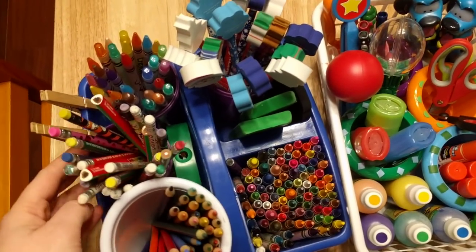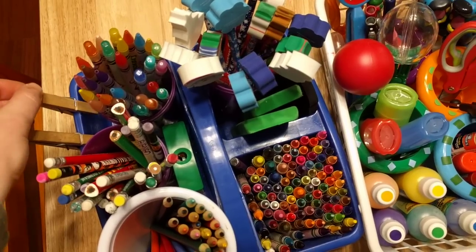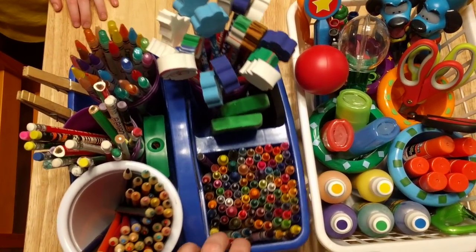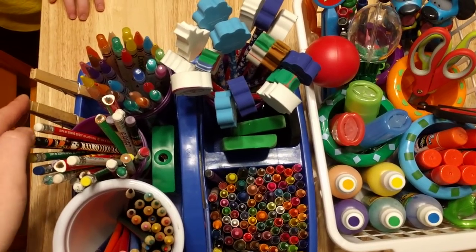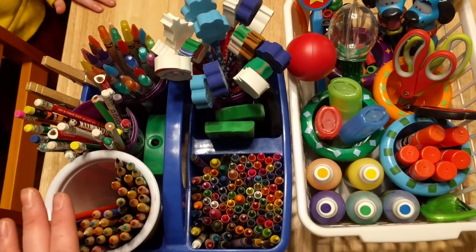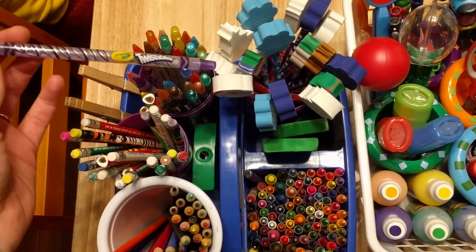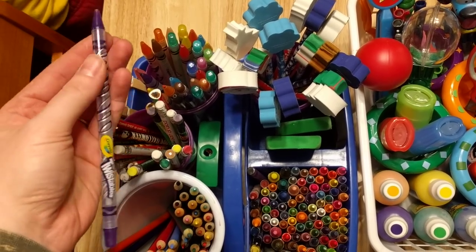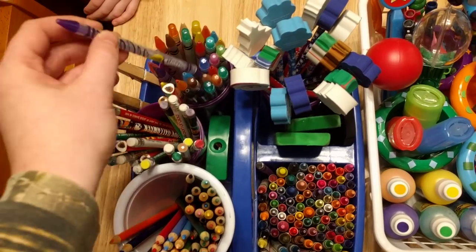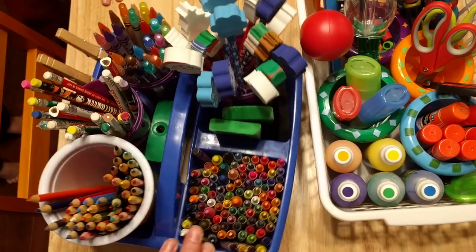Okay, so back to this. What I did is I put two of these clips on here, so I have them available for my three-year-old and eventually my two-year-old when he's ready to write. In this little bin here, I just have those Crayola Twistables — they're colored pencils except they're twistables, so they're kind of like crayons and colored pencils together. Here I just have crayons.